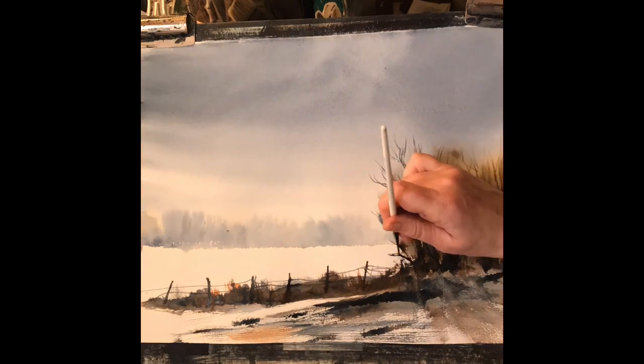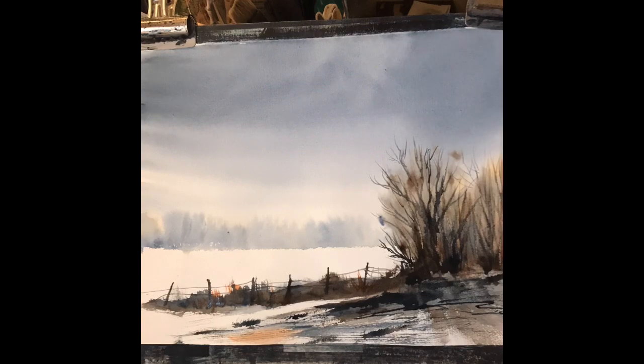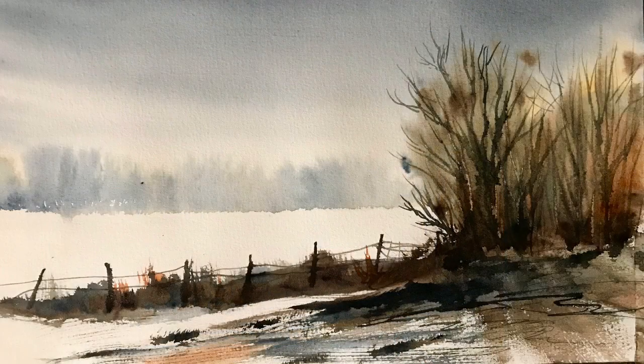Just going to put some branches in and finish off some details, get a nice strong contrast at the front — and that strong contrast really shows off the white of that field, as does the contrast of the fence and all the shrubs and grasses along the edge of the fence.